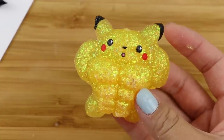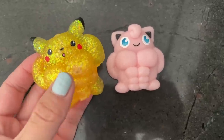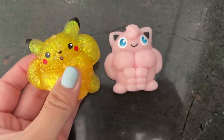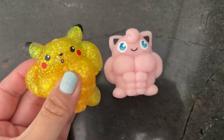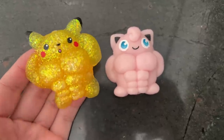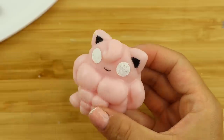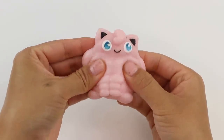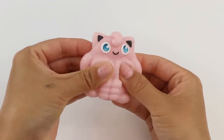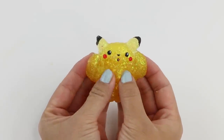And now Pikachu is done! These two look hilarious, and they're surprisingly satisfying. A lot of people have asked if they can buy these, but unfortunately it's just not a sellable product. The time it takes to make, plus the cost of materials and shipping, will make them a lot more expensive than what I can reasonably charge for a squishy. But I really hope you enjoyed this video, and I'll see you soon. Bye!